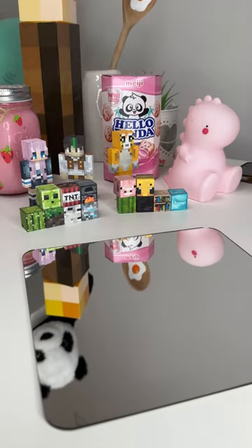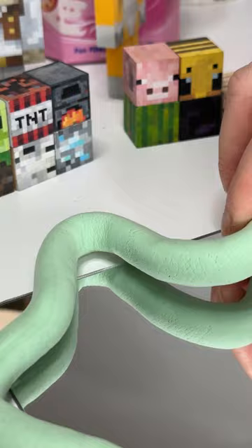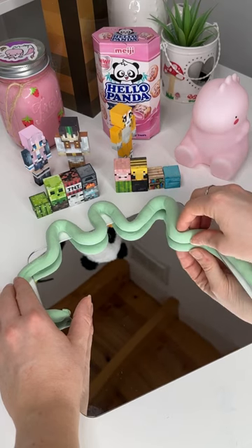I then just rolled it out to make it like a long snake and then basically just started twisting and shaping it around the mirror until I was happy with it.